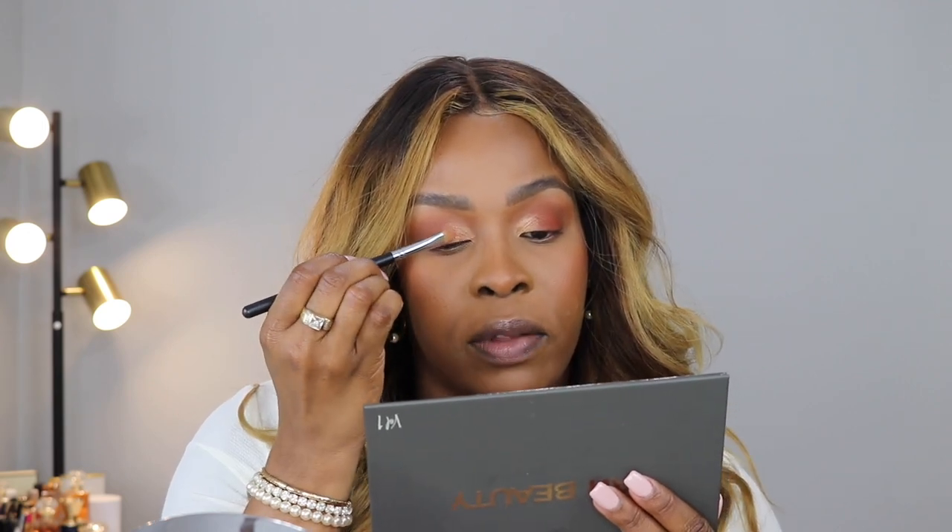I'm experiencing a little bit of fallout here, but don't worry about that — we'll take care of it. If fallout is an issue, what I'll do is go in with my eyes first and then do the rest of my face. That usually takes care of any fallout. I'm going to take a little bit of my Laura Mercier powder and just swoop that away.